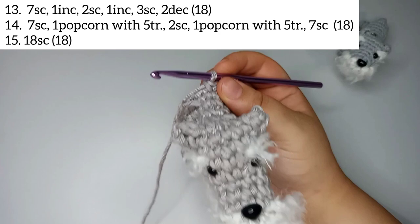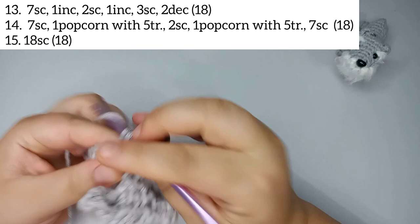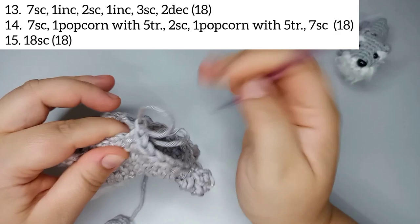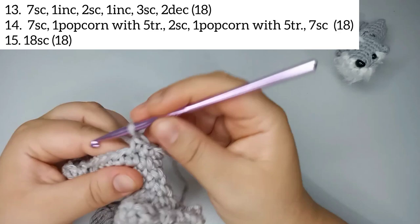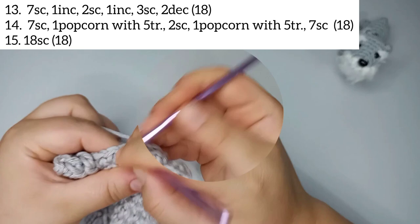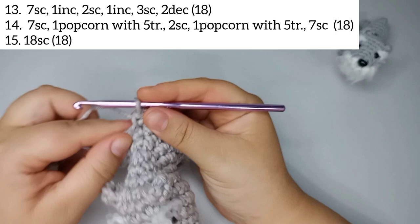For round 15 we're just gonna make 18 stitches — no increases or decreases, just 18 single crochets: 1, 2, 3 ... 15, 16, 17, and 18. Round 15 finishes with 18 stitches.